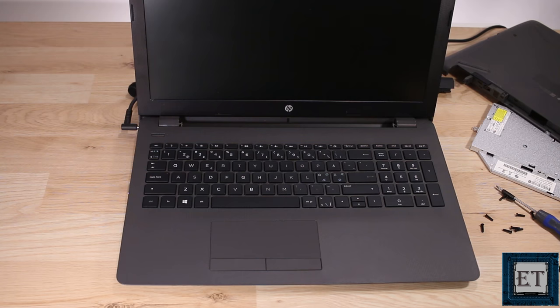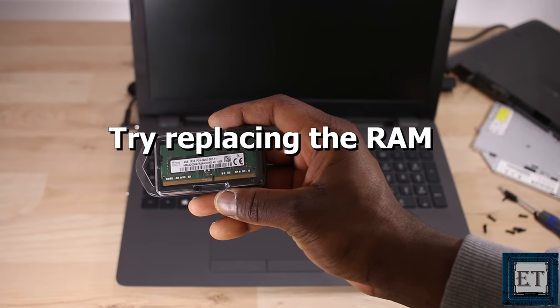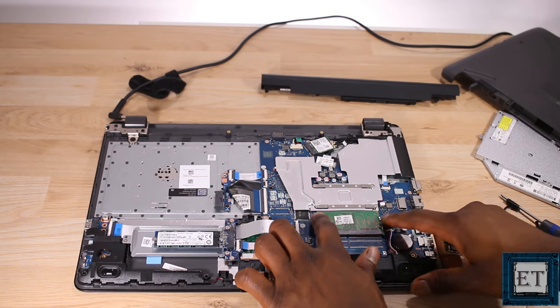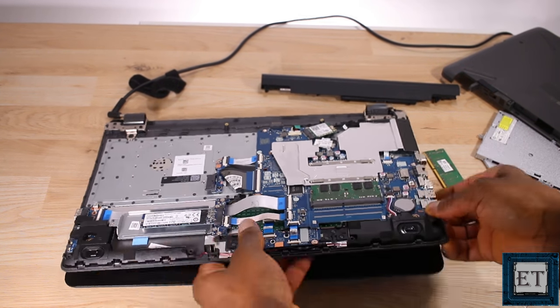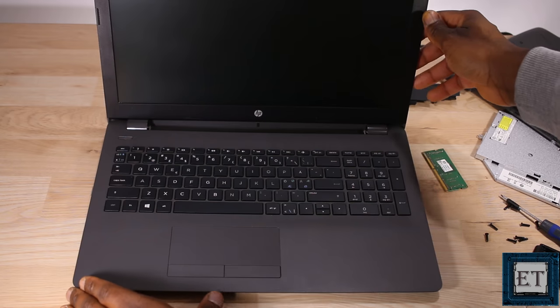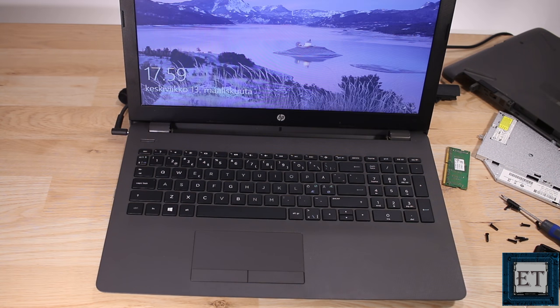Unfortunately that still didn't help, so I'll be going ahead with replacing the RAM entirely to see if that will resolve the issue. And right after that, the laptop came back to life.